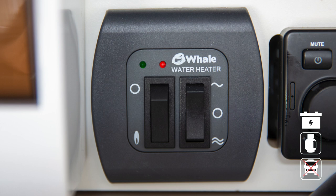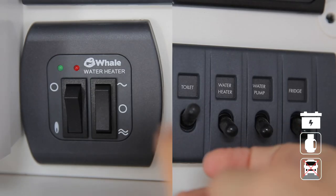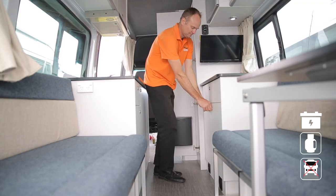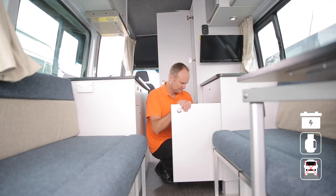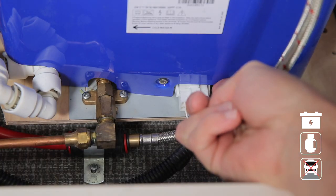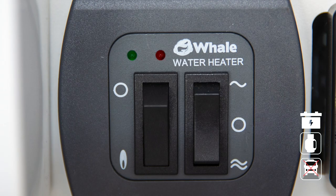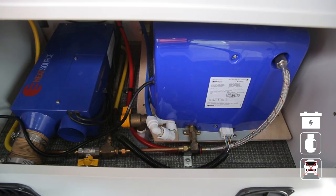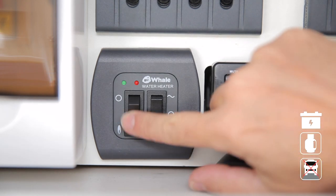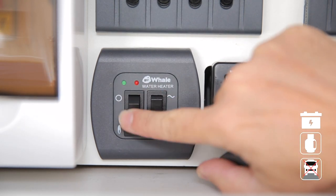If the system continues to fail, perform a hard reset: switch off the system, turn off the gas at the bottle, and go to the hot water system underneath the seat. Most will have a red button you can push to reset the system — hold it for a few seconds and the red light will go out. If there's no red button, reset by flicking the gas switch on and off repeatedly until the red light goes out.